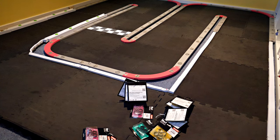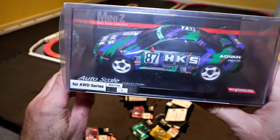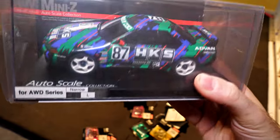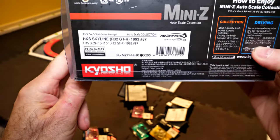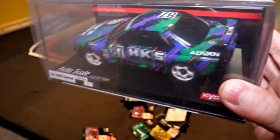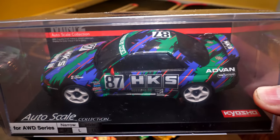Last but not least, I did get an auto scale — this is what I bought at retail, not trying to buy an old one at an appreciated price. It's a GTR R32 in HKS color scheme, a race car. I think it looks quite nice.